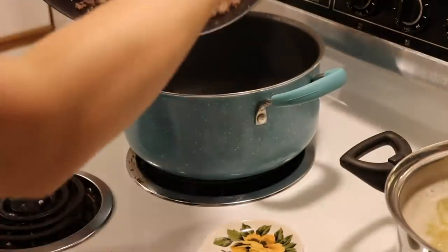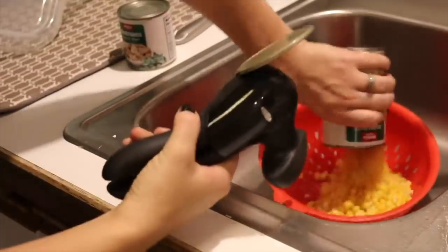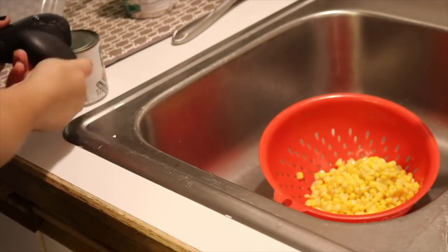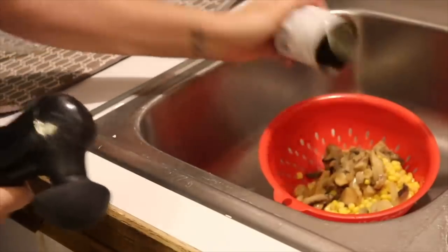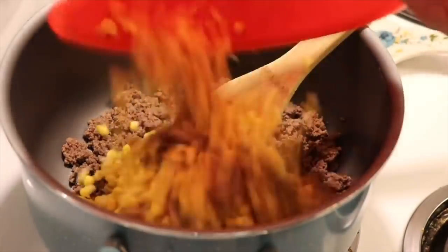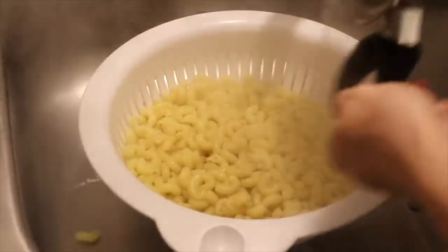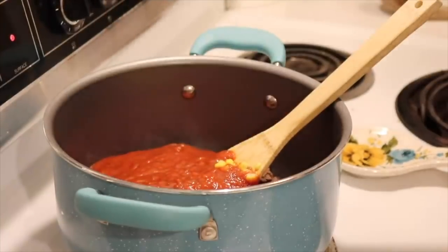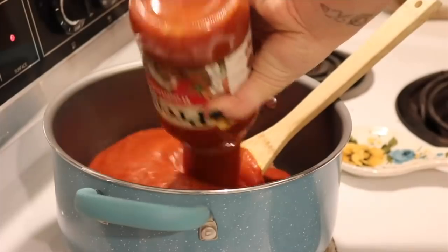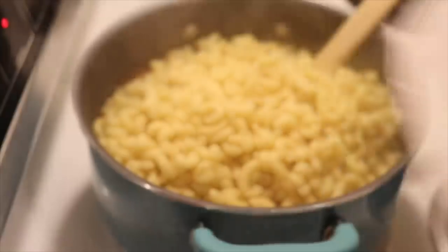Once your meat is done, drain off the fat and dump it into a pot — you could wait till your noodles are done and use that same pot to save dishes. Add your drained corn and drained mushrooms in with the meat. When the noodles are done, drain those off, then add your two jars of spaghetti sauce to the pot, add your noodles, stir it all up, and you're ready to go. This is a super simple, fast, easy recipe that makes a ton of leftovers.